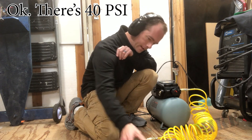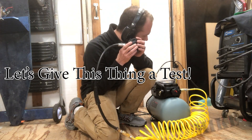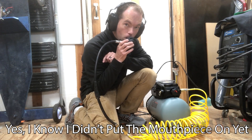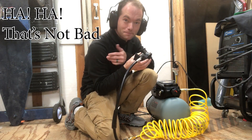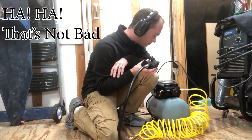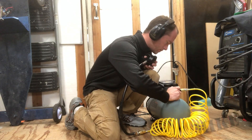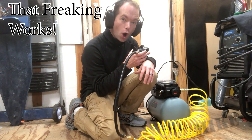There's 40 PSI. It's just a little bit — not bad. I'll put it a little higher because it's a little bit hard to breathe. There's 40 PSI. This freaking works!